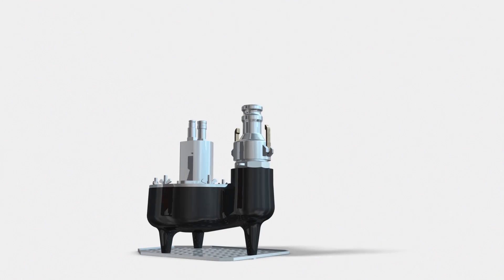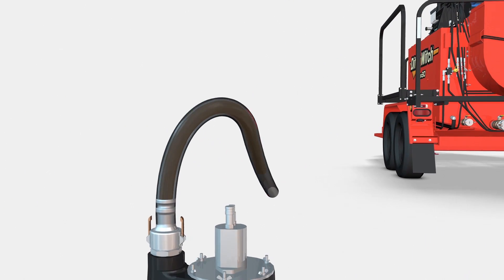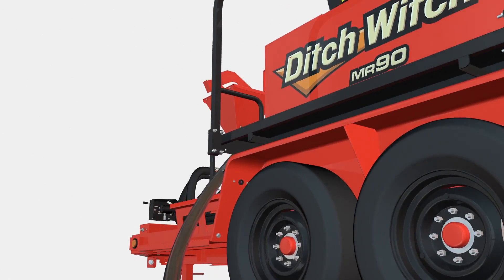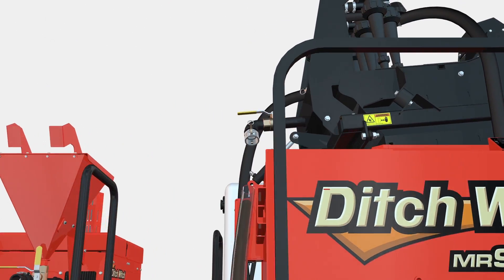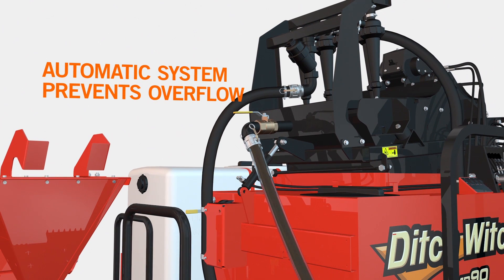When it's time to begin the recycling process, the MR90's hydraulic pit pump can easily be placed in the spoils' return pit. The pump is designed to keep up with the high demands of the job, providing more than enough mud for recycling. It's equipped with an exclusive Ditch Witch system that automatically turns off the pump when the tank is full.